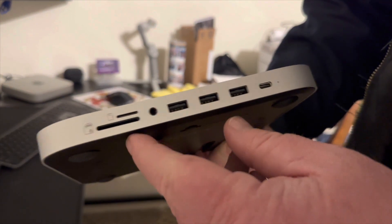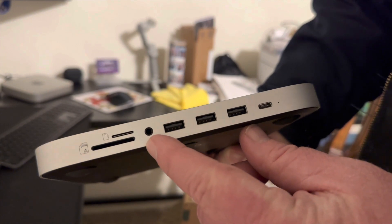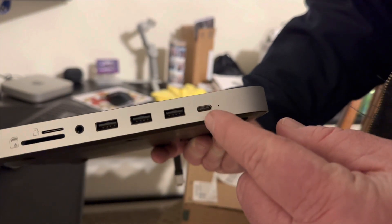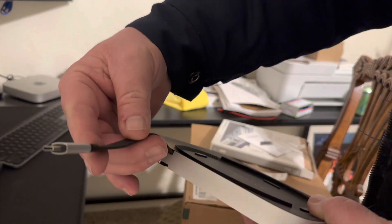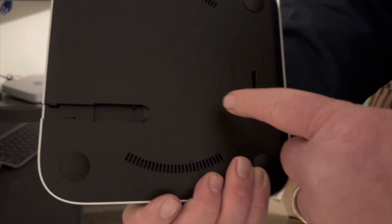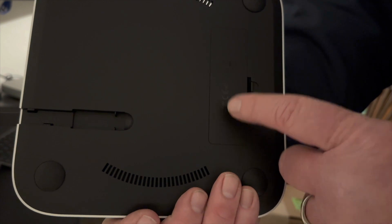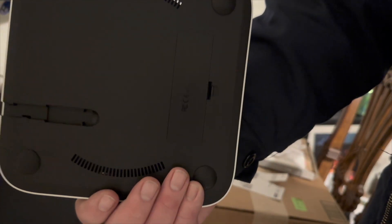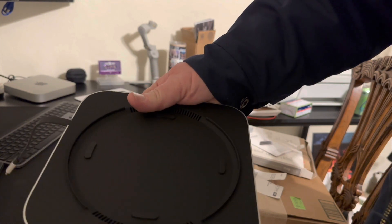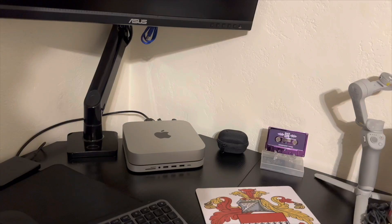The benefit of this hub is you get card readers, a headphone jack, three USB-A ports, and one USB-C — all from plugging this into the Thunderbolt 4 port in the back. You also get an M.2 SSD slot inside it, so I can pick up two terabytes of storage to go along with the half terabyte on the Mac Mini. I think it's a pretty attractive-looking piece and blends in pretty nicely.